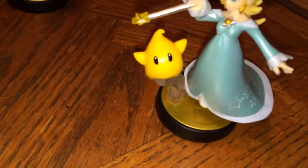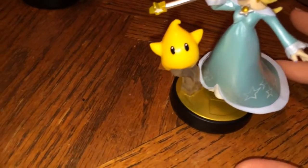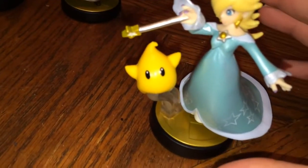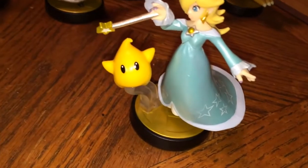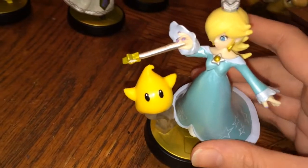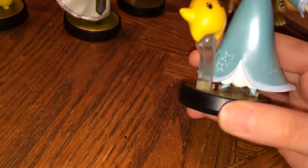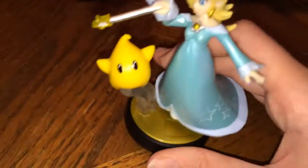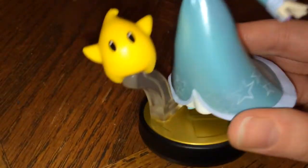This was a Target exclusive and I've never done this before — I actually went before the store opened. My dad took me since I don't drive, and I still got her, so that's pretty great. Small review: I didn't notice these little inconsistencies until I was reading about them, but for some reason the star in her dress seems to fade.